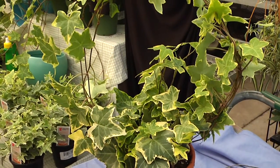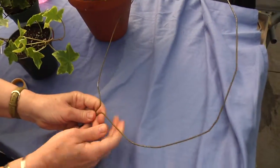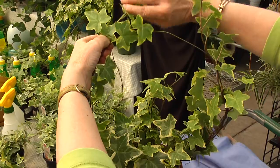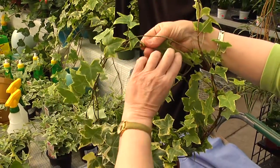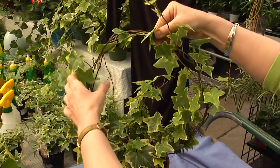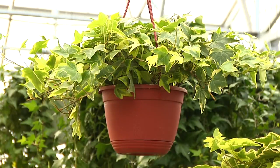Ivy makes a great topiary. With a little patience, you can easily create your own. Purchase a topiary form, or fashion one from a wire coat hanger. Secure the form in a suitable pot of ivy, and wrap the ivy tendrils around the form. Secure the ivy, and as it grows, continue to train and prune it into the desired shape.